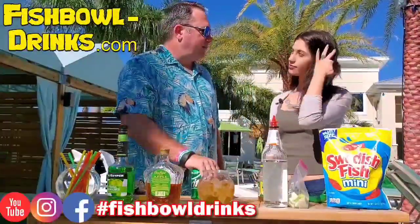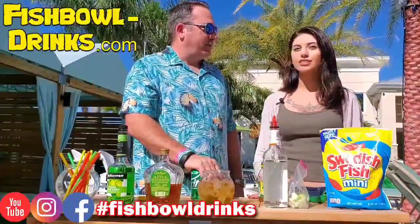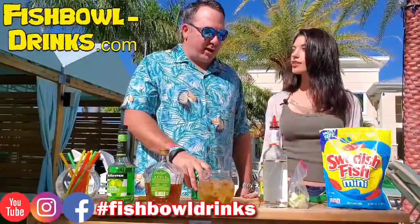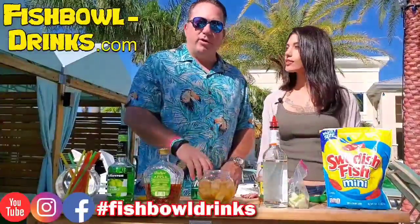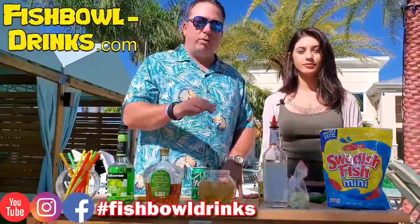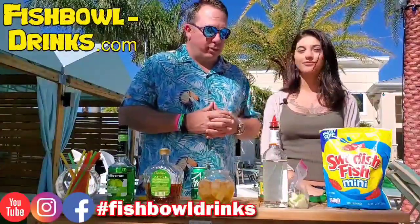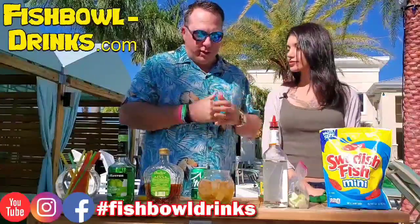By the way, Kate, you're in the modeling business too. So if people want to follow you, where can they follow you on Instagram? At gypsy.gemini. So Kate's a model, just getting her career started, so be sure to check her out on Instagram. You can also follow our website to buy fishbowls for your home parties or events — fishbowl-drinks.com. And follow us on YouTube, Instagram, or Facebook at fishbowldrinks. We'll put all that on the screen.